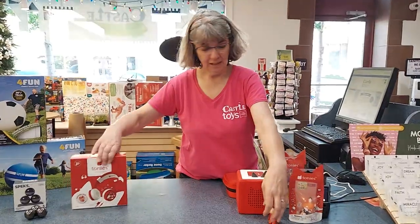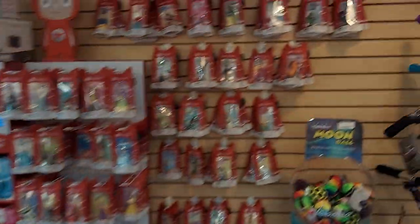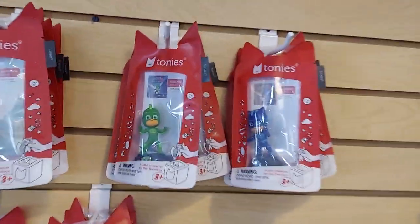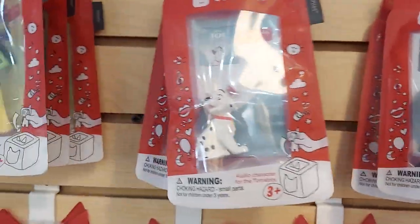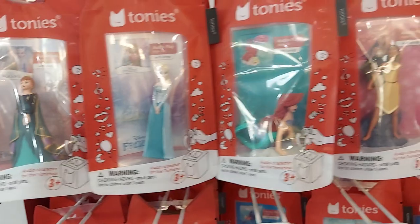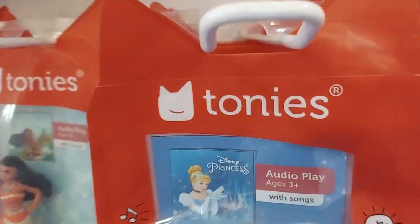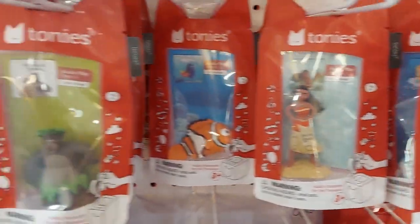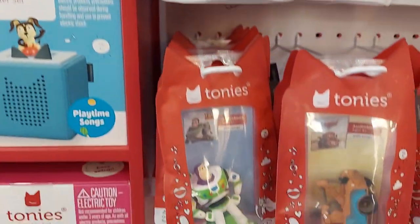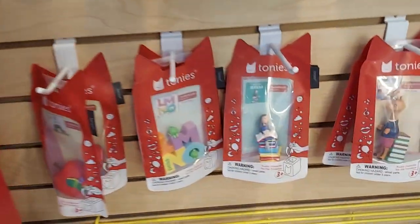So that's the Tonies. We're really excited about them. Jeff's going to show you a bunch of them — there's such a vast selection now. This is going to take a minute, but quickly just show you. You can go on our website and search Tonies — T-O-N-I-E-S — and you'll be able to see which ones we have in stock. But currently we have all of these in stock and more.